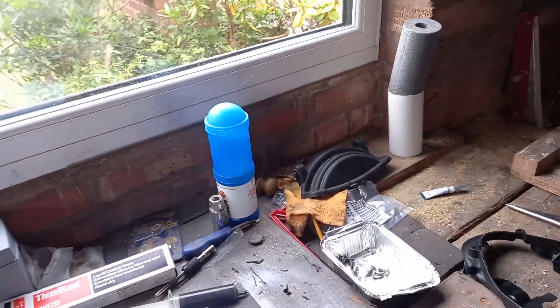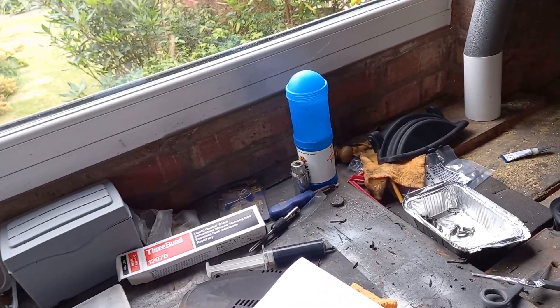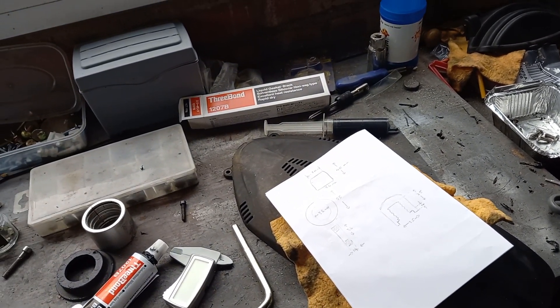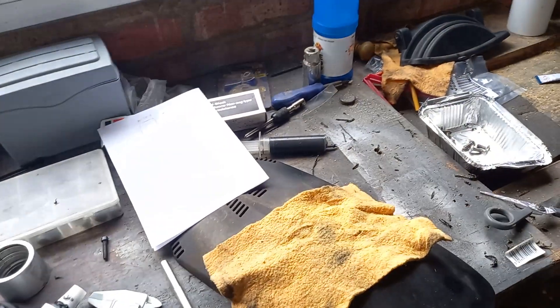Hello YouTubers, GS owners, 1200 GS owners. Welcome back. This is the fourth video of my series on the timing chain cover for the GS, and I have got the cover back on. I'll take you through the process.